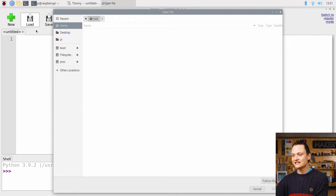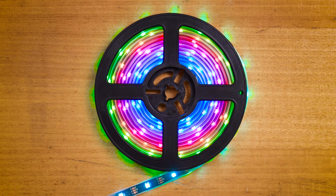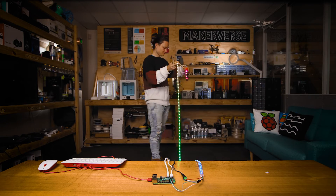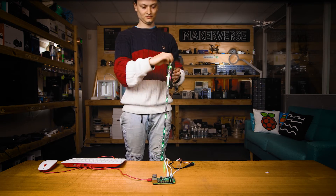Open up Thonny IDE in the same manner as before and load strandtest.py. With the script open, quickly double-check that the LED count is reasonably correct, then press the big green run button. Just like that, your LED strip should now be producing beautiful colors. Feel free to jump into the open-source Python script to see exactly what is driving these animations and lighting styles.